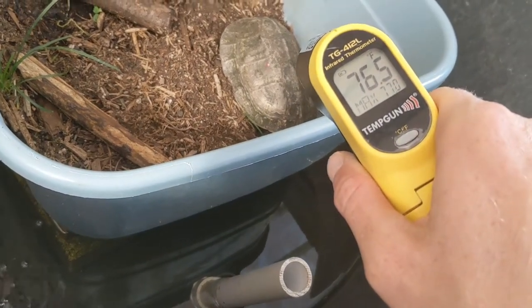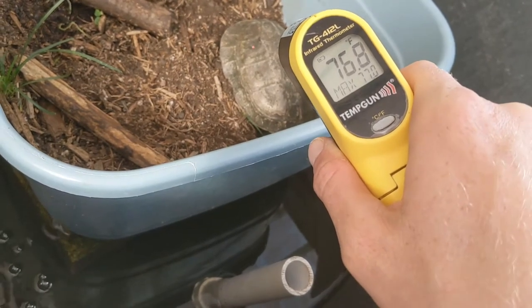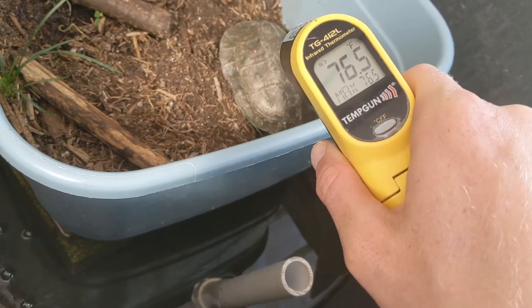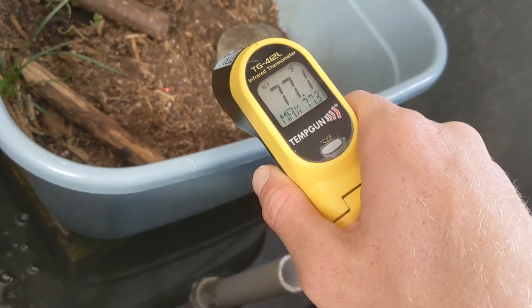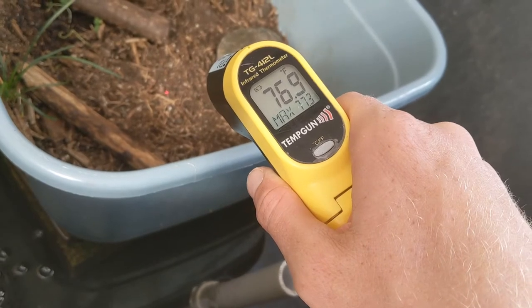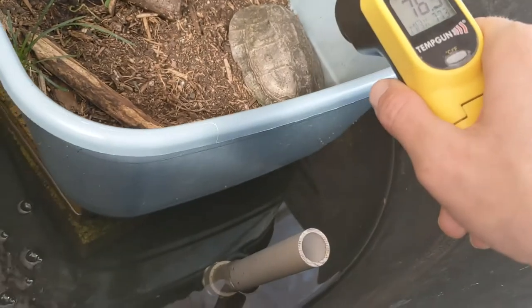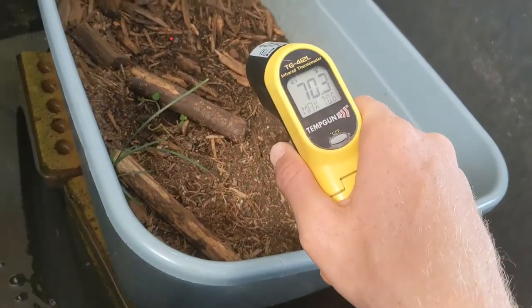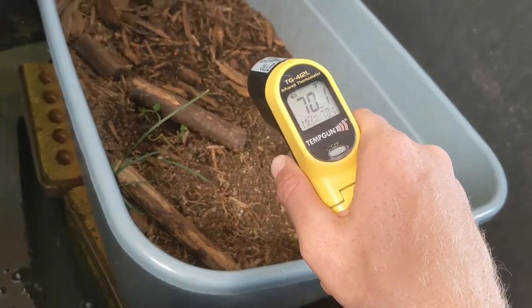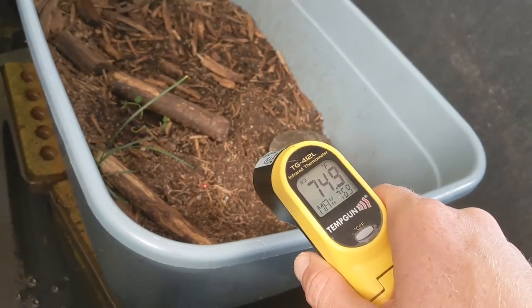He is at about 76-77 degrees. And the substrate — his substrate is in the sun a little more so it's warmer. He's just kind of ambient temperature; he might not have been out that long. Where the ground is wet it's 70, and where it's dry over here it's picking up more of that sun.